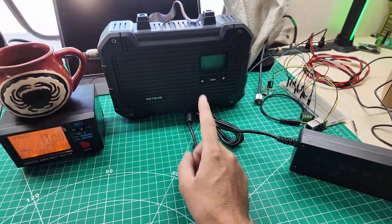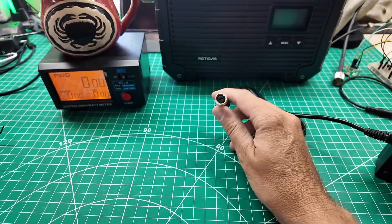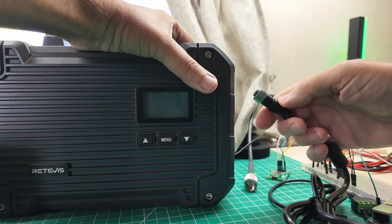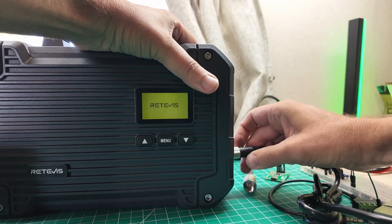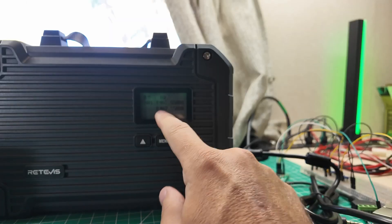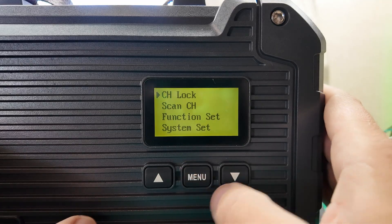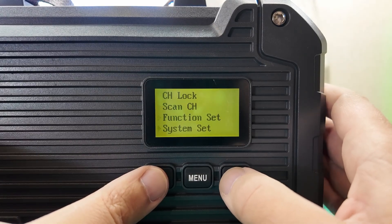We're set up with the power brick, the repeater, a power meter, and a dummy load. This thing does not have an on-off switch — you control on/off by plugging power in. The arrow on the power goes to the backside of the radio. Straight on the second you plug it in — very interesting power connection. We're on 462.55 with a tone and 467.55 for receive. The first thing I got to do is figure out what the tone is. Scan channel, function set, system set — those are all your options there.